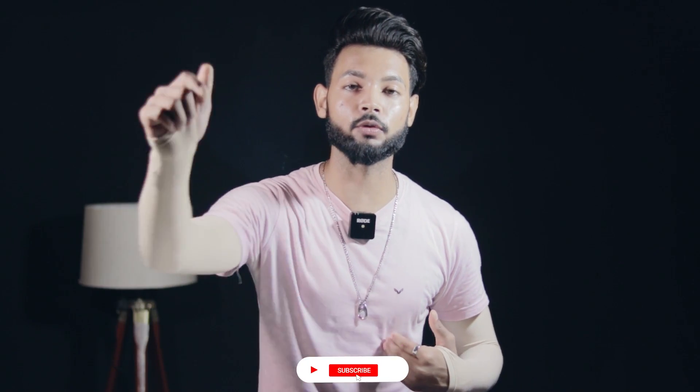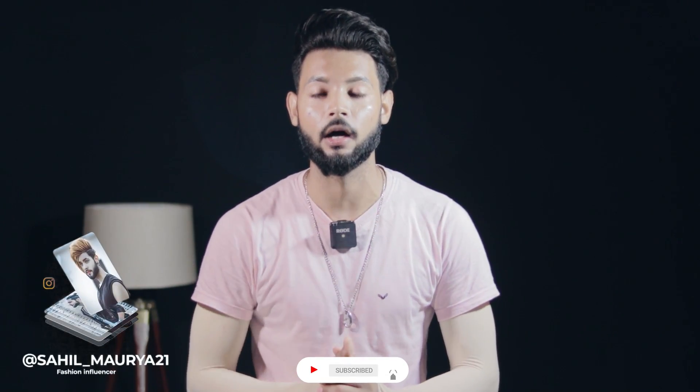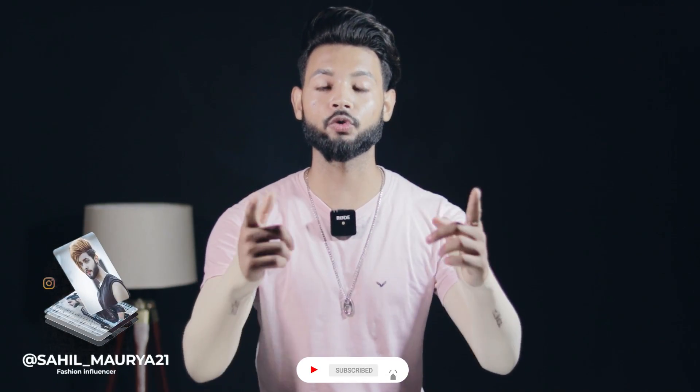There are many people who look good with the slick back hairstyle, so that's why I am going to tell you. My name is Sahil and I am your host at Benfessional Grooming. If you are new, first of all subscribe, tap on that bell, follow me, and subscribe to my daily channel.